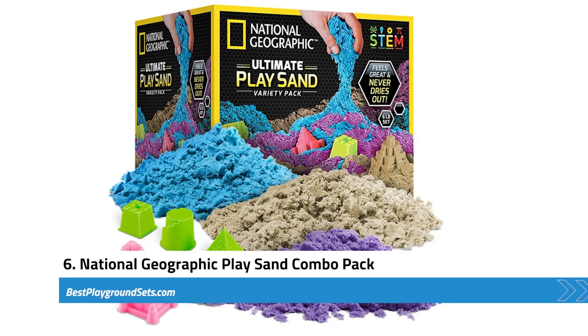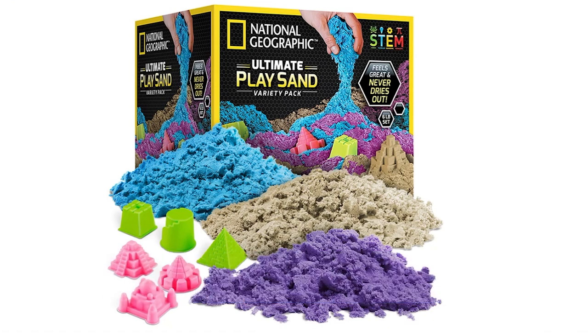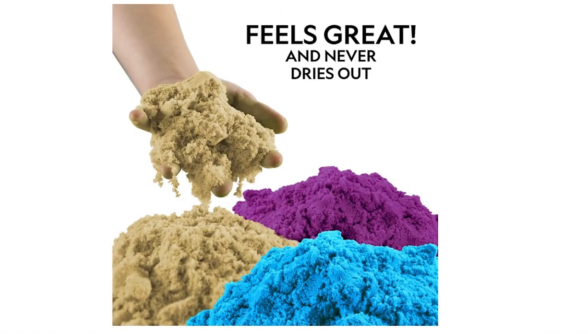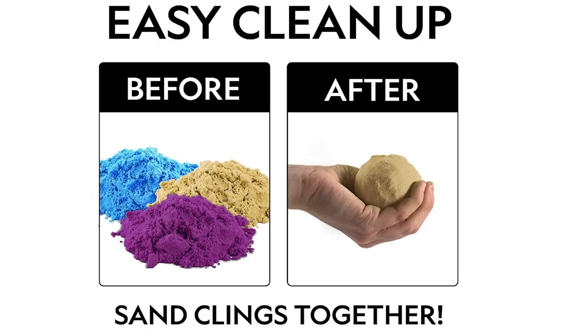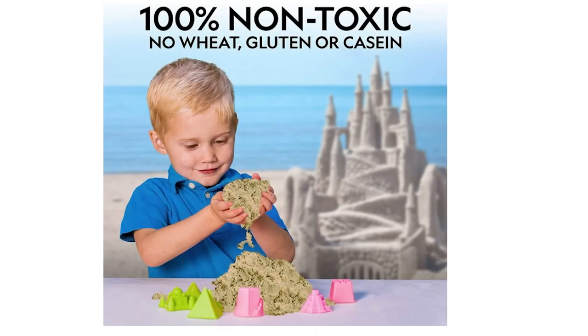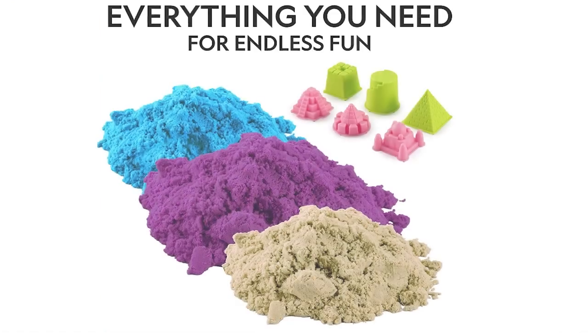Next, we have the National Geographic Play Sand Combo Pack. The variety consists of Kinetic Play Sand, which kids can use to create multi-colored sand art, unique colored landscapes, or structures. The combo pack contains six pounds of kinetic sand — two pounds each of blue, purple, and tan varieties. You also get six molds to help kids form shapes, castles, and pyramids without adding water. The sand texture feels smooth and soft to the touch, and kids can separately mold the three colors or combine them to create colorful patterns. National Geographic Sand has a polydimethylsiloxane coating that helps it stick together, is non-toxic, and does not dry out over time, so you do not need to pack it into sealed bags after kids are done playing.